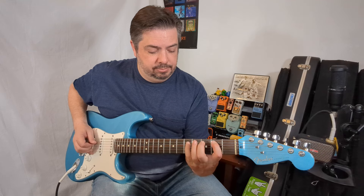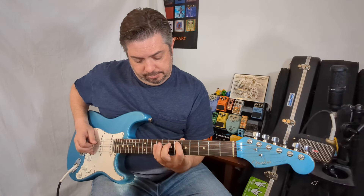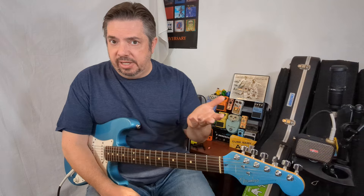For example — key of A, then G, then B. I'm playing the same shape, just in a different key. That's all it is. Because they're the same intervals, just different notes.